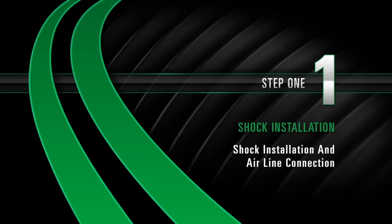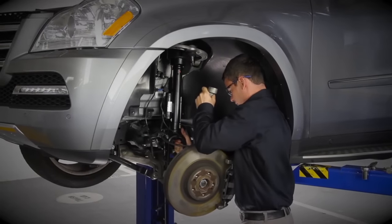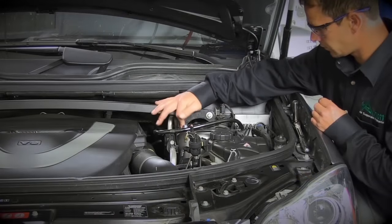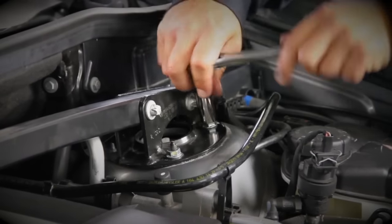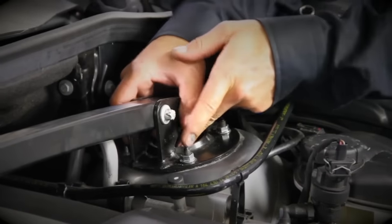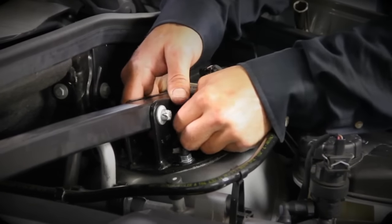Install, Step 1: Shock installation and airline connection. Place shock into position. Install the three shock top mount nuts and tighten to manufacturer specifications. Remove the plastic pin from the air inlet fitting. Push air hose in until it locks into place. The airline should not pull out.